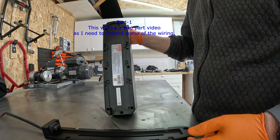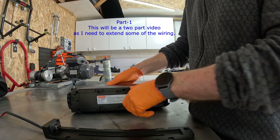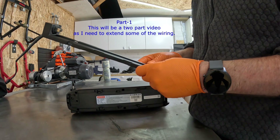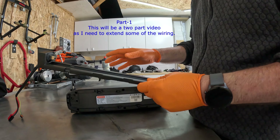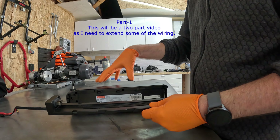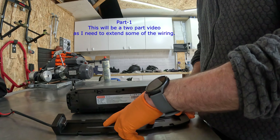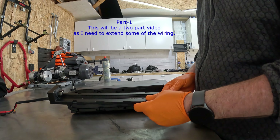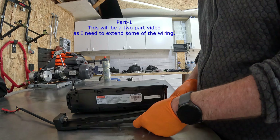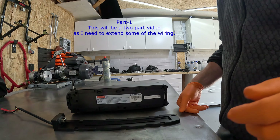I have serious concerns about the two M6 bolts holding the battery. This battery is very, very heavy — heavier than the motor — and just having two little bolts I don't think will last long, especially if you're riding off-road or on rough roads. Let me go and weigh the battery now.